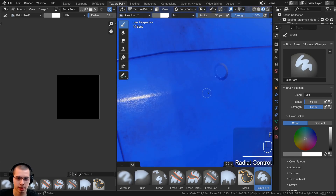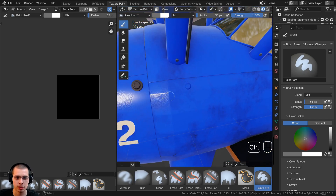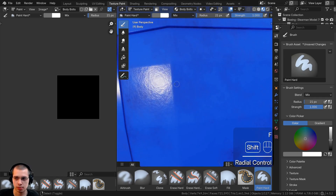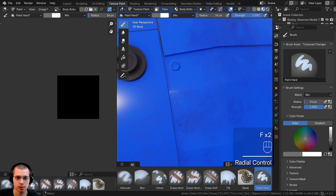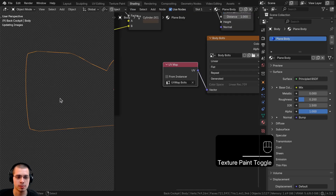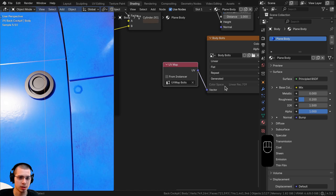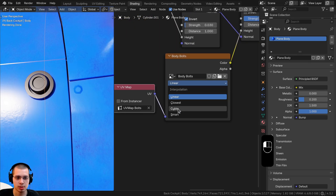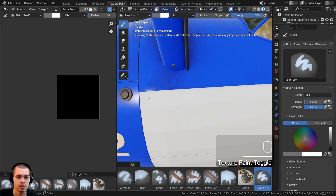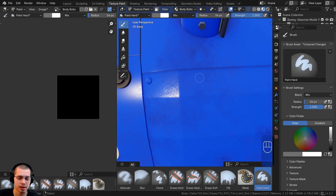If I just click to add a little dot, we now have a bolt showing there. Let me undo that. To place bolts evenly along a line instead of clicking one by one, scroll to the stroke method and change it from 'Space' to 'Line.' Now if I drag, it will paint along a line — but let me undo and adjust the spacing first.